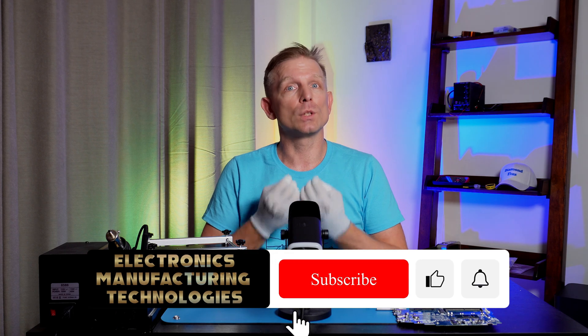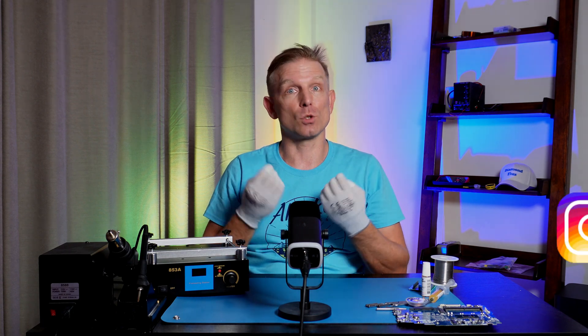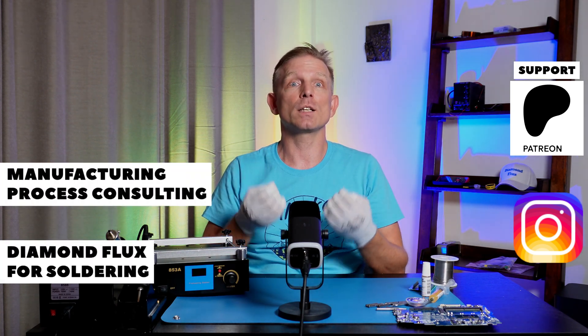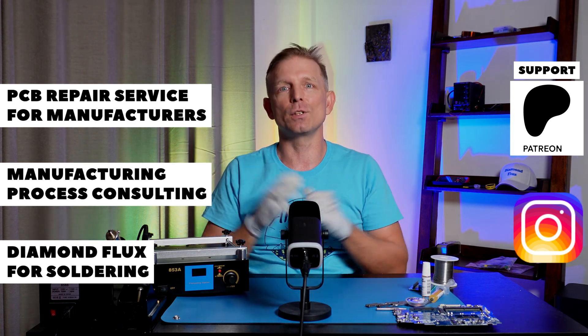Many viewers watch my YouTube channel without subscribing — please press the subscribe button, like this video, and leave your comments or questions. I also post short reels on my Instagram, so follow me there too. In the description you can find links to my Instagram, my website with soldering fluxes and diamond flux, and links to consulting and outsourced PCB repair services. Thank you for watching — see you in the next video.